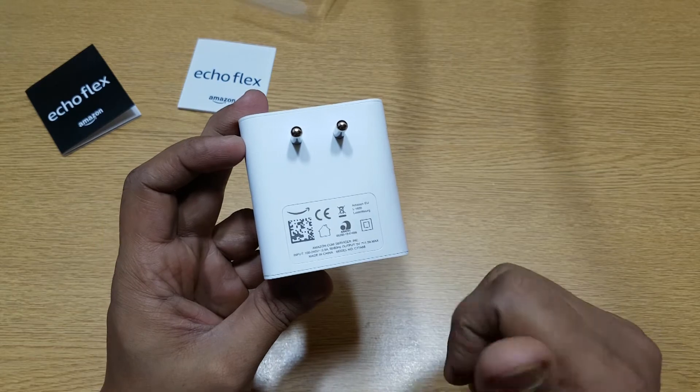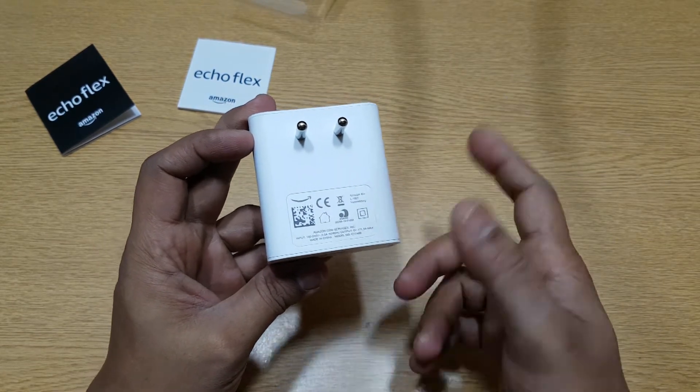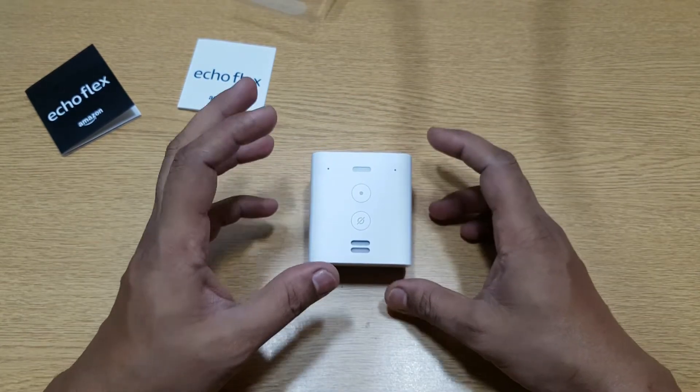So the power consumption on this will be much less than the other Echo devices. Let's go ahead and test it, see what we can actually do with this, and then we'll talk about the rest of the stuff.